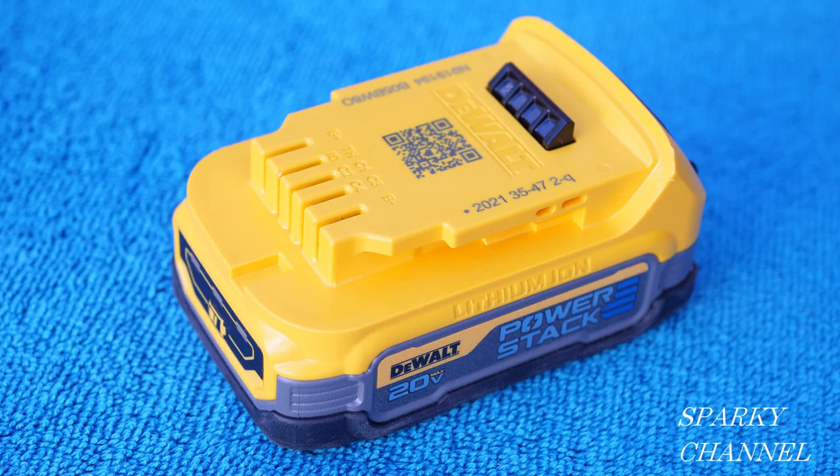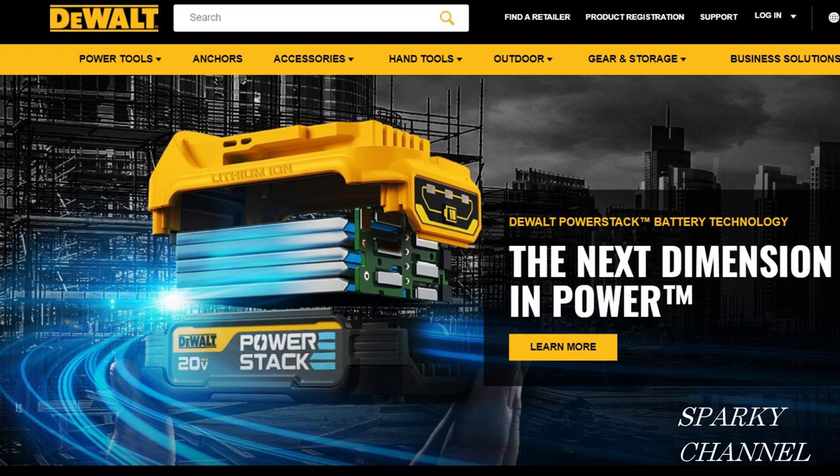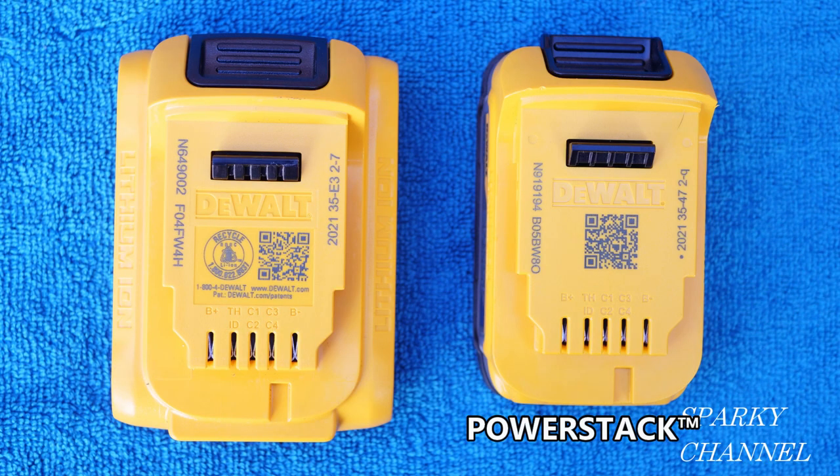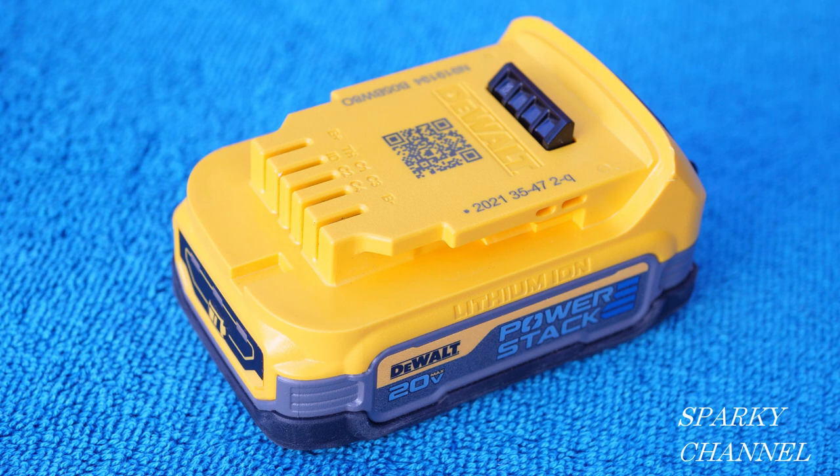Hey, this is Bill for Sparky Channel. Today I'd like to introduce you to the brand new DeWalt 20-volt Max PowerStack compact battery. DeWalt claims that this battery, believe it or not, has 50 percent more power with a 25 percent smaller footprint over the older version of the two amp hour 20-volt Max battery.